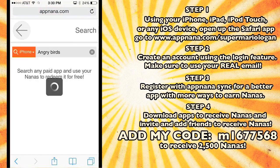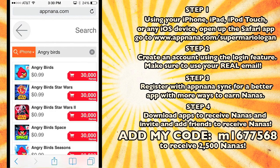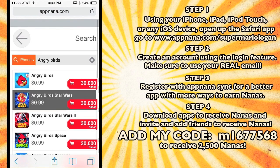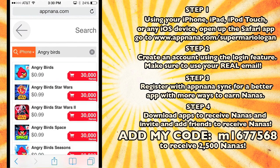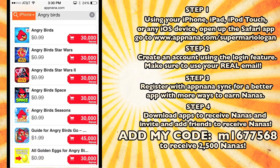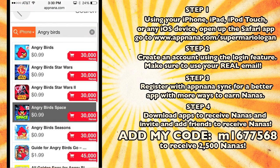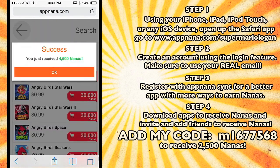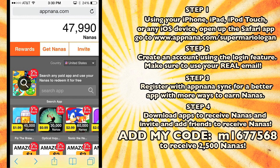Angry Birds — I'm pretty sure they have Angry Birds. Look, they have Angry Birds for 30,000 nanas. I could get Angry Birds for absolutely free. I could get Angry Birds Star Wars. Look at all these apps I could get for free and I didn't do anything. Oh my God, I love Angry Birds. If I would have known about this app sooner — I already bought all these apps — but look at all the apps I would have gotten for free. 30,000 points, and I have 45,000... actually I have 47,000 now. It's raining nanopoints, I don't even know where it's coming from.